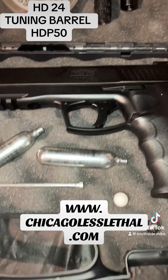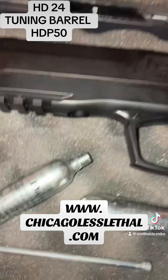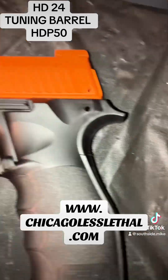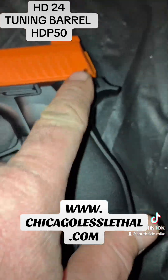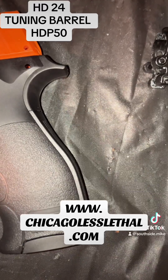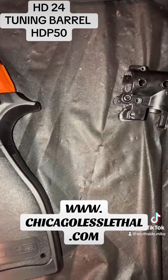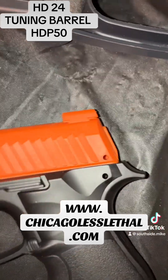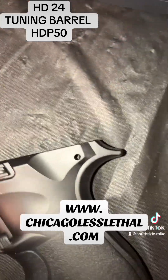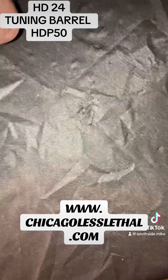I already have it installed here in this particular marker and I'm going to show you how we get to that point. First, when you have your marker, you've got to pop out a couple of pins. They are knurled on one end so make sure you put them back the right way. You'll pop this piece off, take the valve body out of there, and then you'll have something that looks like this.